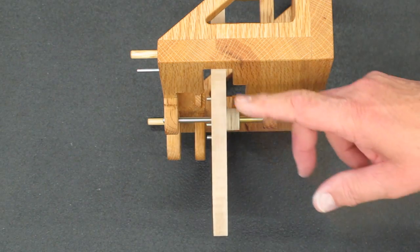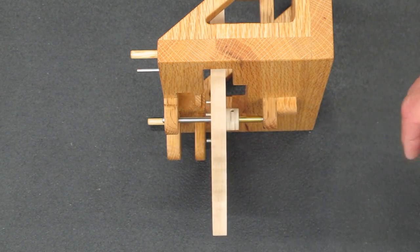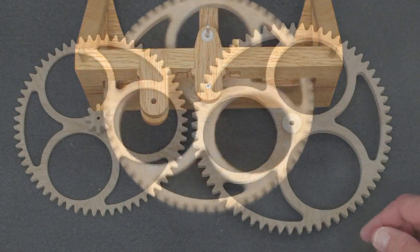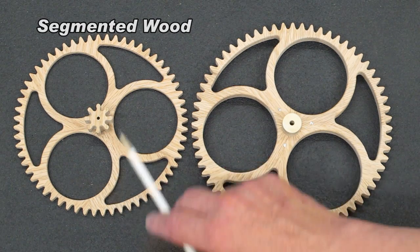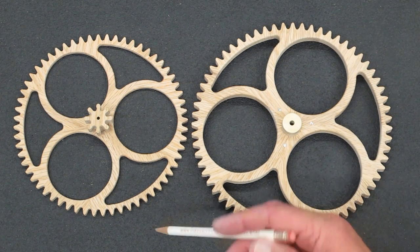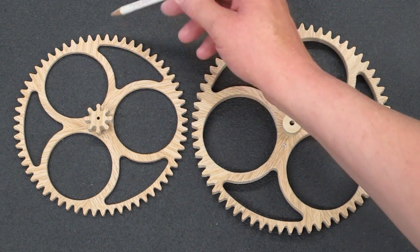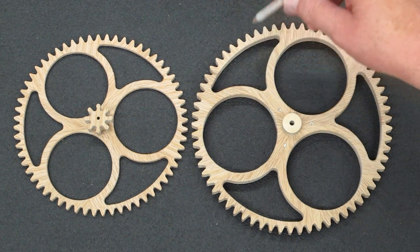This center wheel was made from the segmented blank. This is the piece of segmented wood where the wood grain pointed directly to the center of the blank. Two wheels were made from the segmented blanks — this blank had the wood grain pointing in different directions, and this blank had the wood grain pointing directly to the center of the wheel. You can see that even though the wood grain was not pointing at the center, it still comes out directly through the teeth. These teeth will be strong. On this one, the wood grain is straight up and down on the teeth for the most part.